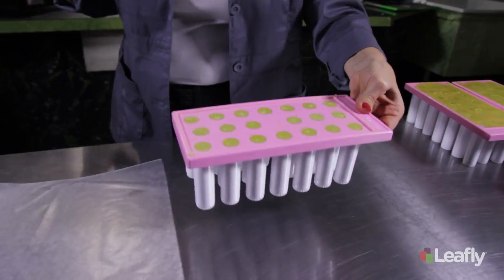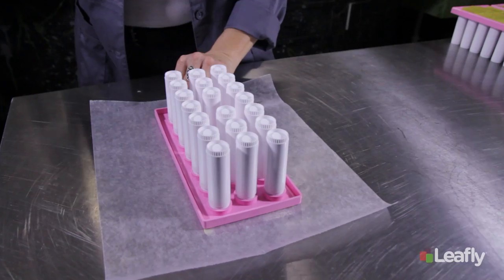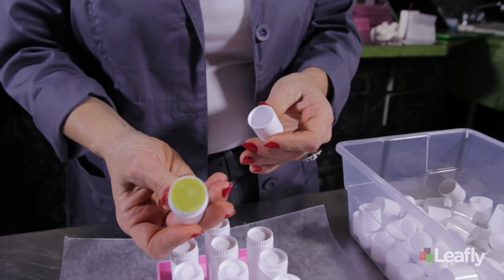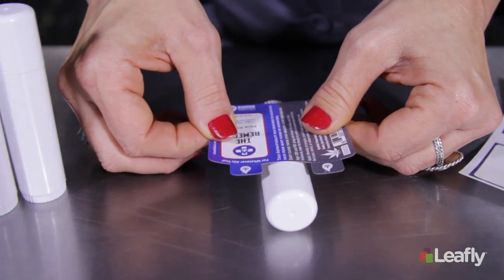I will then turn them over completely to cool. This keeps anything in the air from settling onto your beautiful creation. Once they are completely cooled we can cap them and put our label on them.